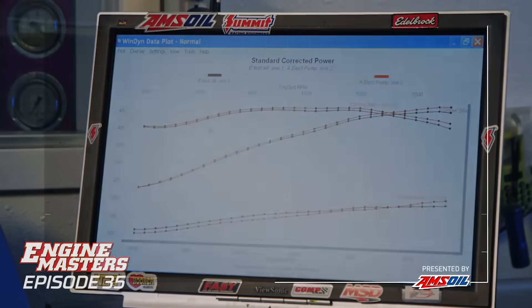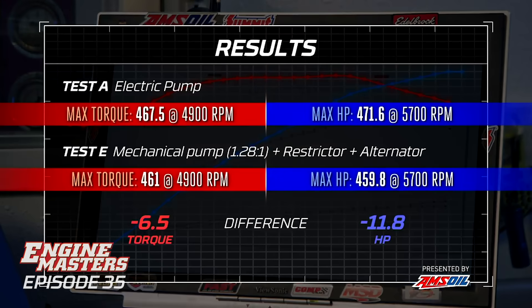The difference between our first test and everything we've added - the restrictor, the alternator, the electrical load, the mechanical water pump, and the pulleys - it's 11.8 horsepower overall and 6.5 pound-feet overall. Almost half of it came from the alternator alone. So what if you had even more load on the alternator, like an electric fan, electric water pump, and everything powered off it? It would definitely be more. I think the alternator is a bigger difference than anything else.